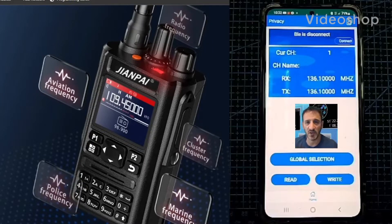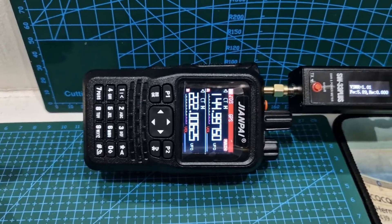Welcome to my video learning how to use the JianPi 8800 Plus. I thought I'd do a power test on this JianPi.